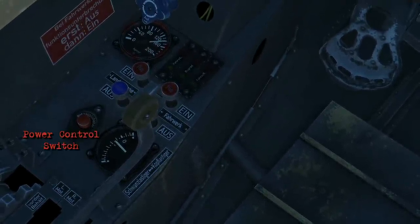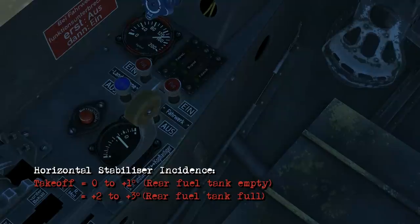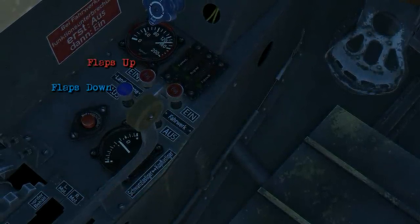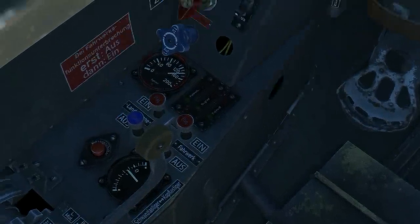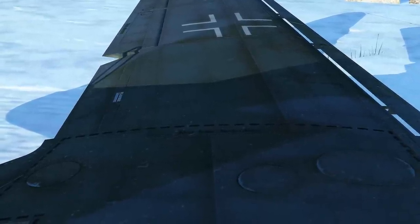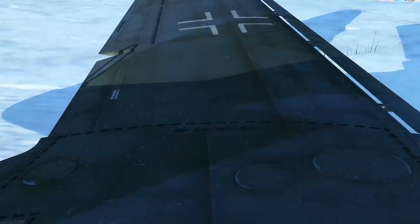There's the power control switch, your trim position indicator, and the flaps down and flaps up buttons. Looking outside as the flap extends, you can see markings on it that tell you how many degrees of flaps you have out.